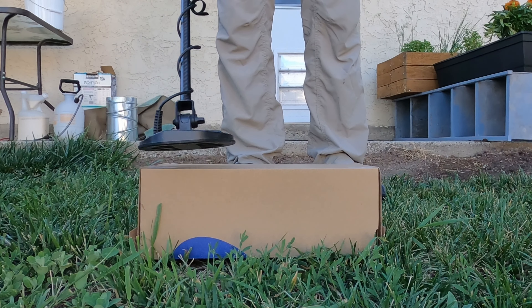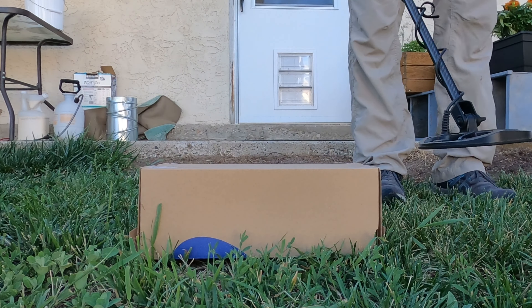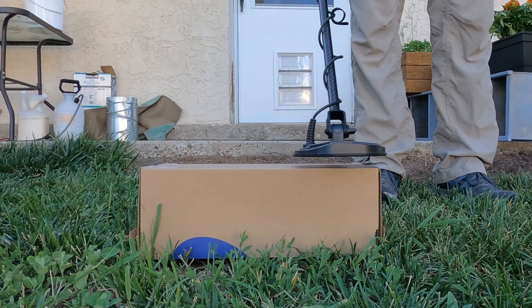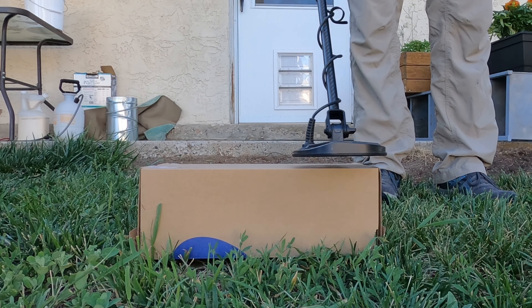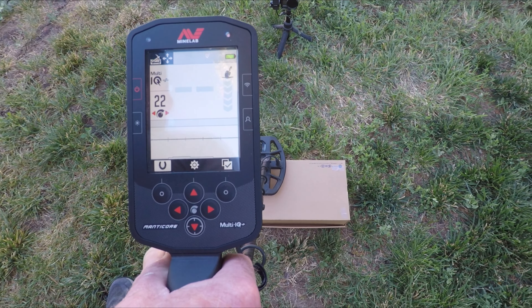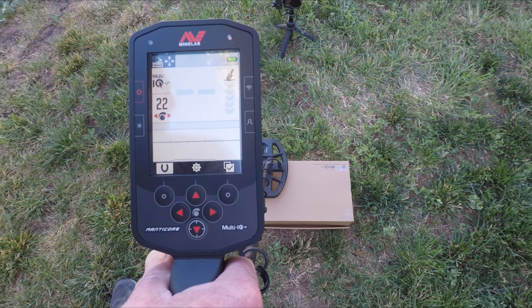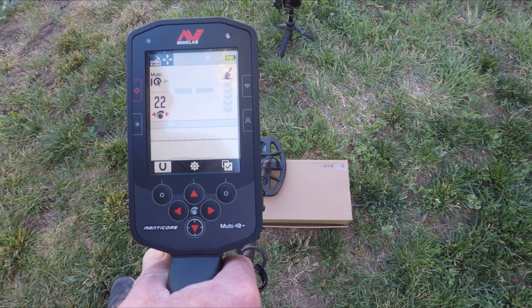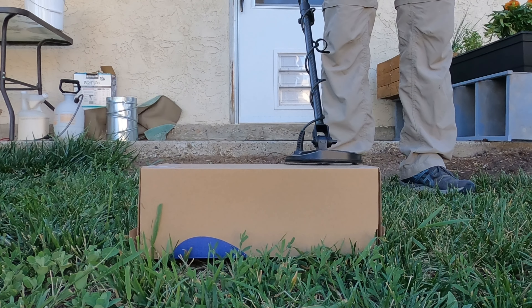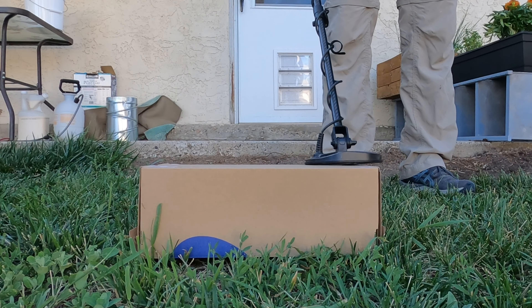That's probably about as far away as I can get on nugget two. Nugget number three — no ID but a good audio response. And then here's the teeniest nugget — you have to be right on it to get a response.